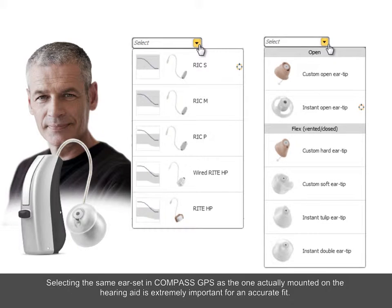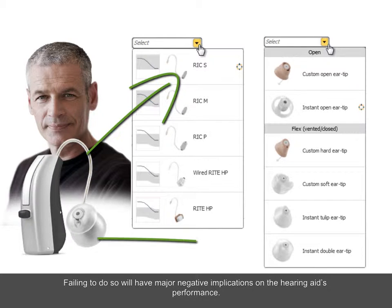Selecting the same ear set in Compass GPS as the one actually mounted on the hearing aid is extremely important for an accurate fit. Failing to do so will have major negative implications on the hearing aid's performance.